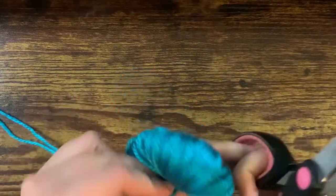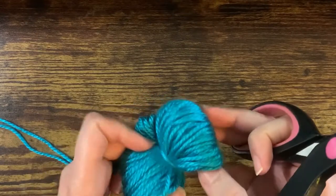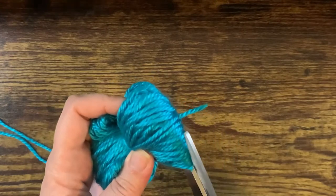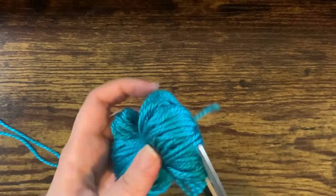Now it's time to grab your scissors again and you're going to cut through all of the loops that you made. Carefully cut through them, and after you're done go through and try to catch any that you missed.